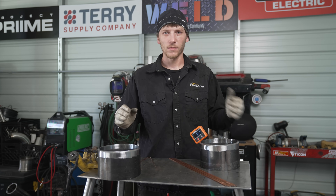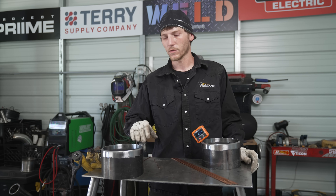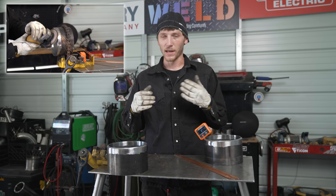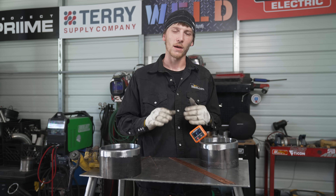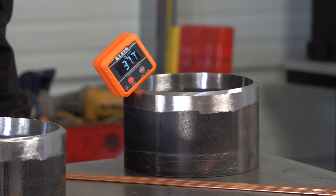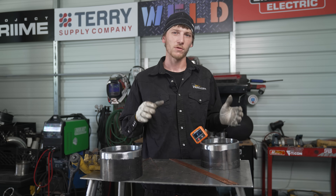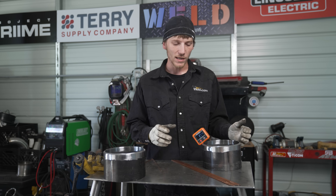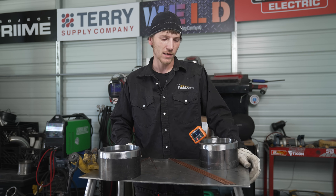Now that everything's cleaned, beveled, and ready to tack, I just want to talk about my grinding process for a second. When creating this bevel, I had a roll technique that I was using with the face of the grinder. It helps to be real proficient with that technique to execute that perfect angle on the bevels. My degree finder shows 37 and a half degrees, which is exactly what we want. Just from doing this over the years, I've become real proficient at making nice clean bevels at the right degree. So these things are ready to tack now — go ahead and get the machine turned on, go through my settings, get the root started.